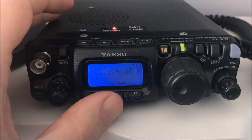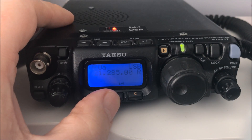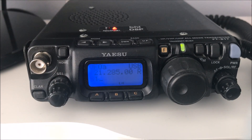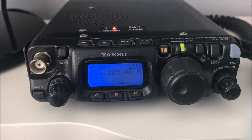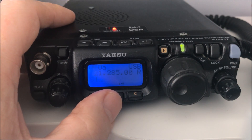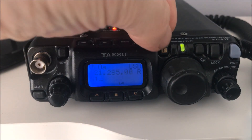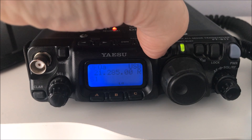The B button controls what the meter does. A press shows your power out. Another press of the B button gives you ALC, which is really useful when using data modes - digital modes like PSK31, JT65, JT9, and the newer FT8. You don't want any ALC showing on those. Another press gives you SWR, and of course your modulation.